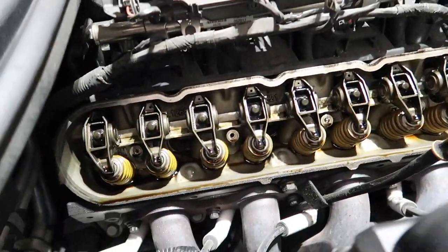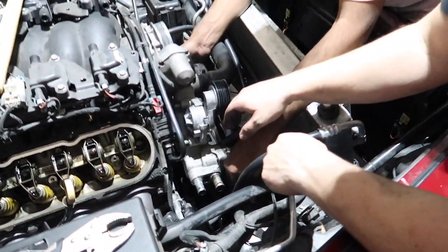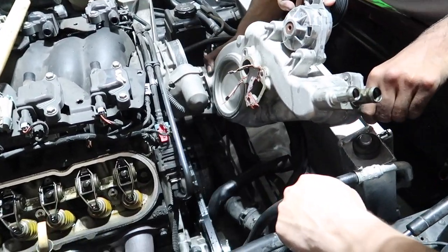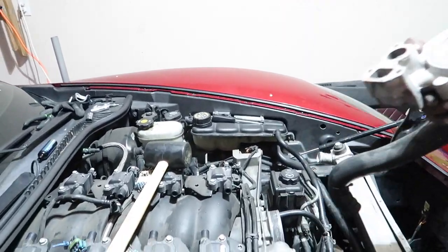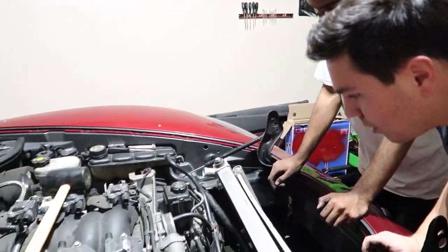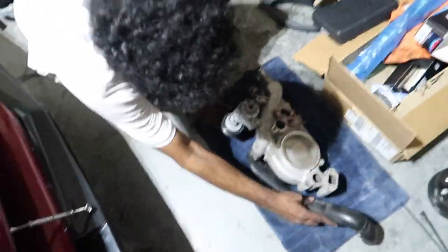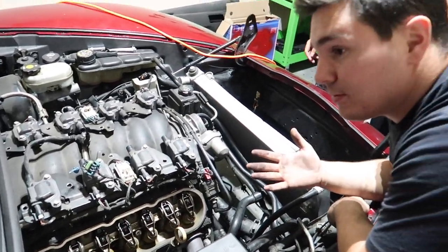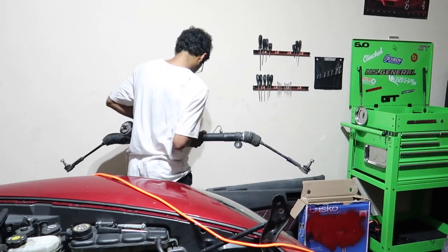We got the water pump out — one step closer. We also got to take the belt off. We got the water pump off and we are one step closer.